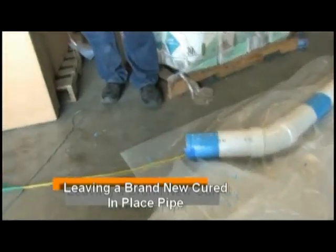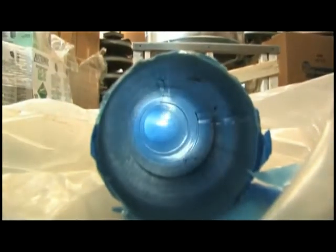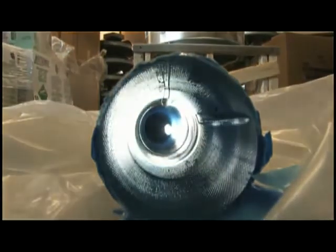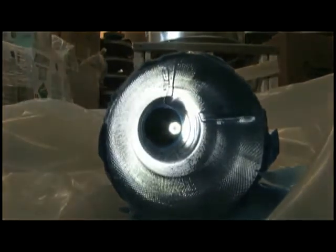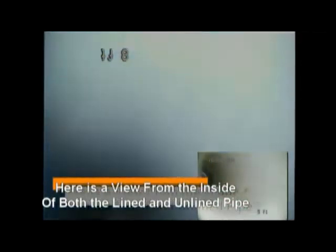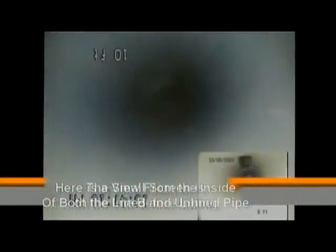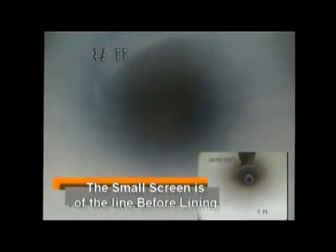After the bladder is pulled out, it leaves a new, cured-in-place pipe, even in areas where there was no pipe. We videoed the inside of the line before and after, and as you can see, it has sealed the holes and smoothed out these areas that would have caught paper or caused stop-ups.